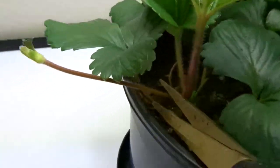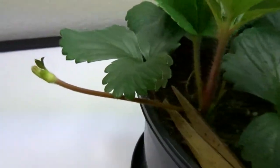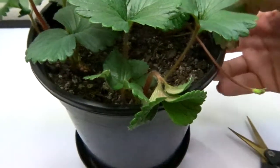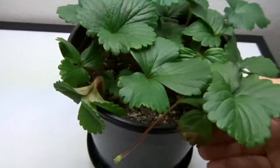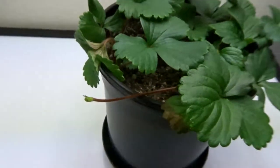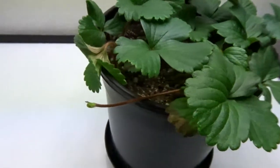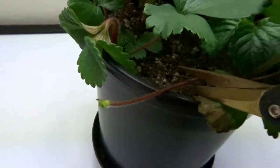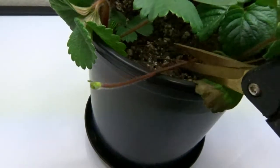Here's another one. I haven't had any flowers yet and I don't even know if I will. I'm watering about every 3 days. I haven't given any nutrients — I guess there's enough in the soil. So I'm just cutting these runners off.